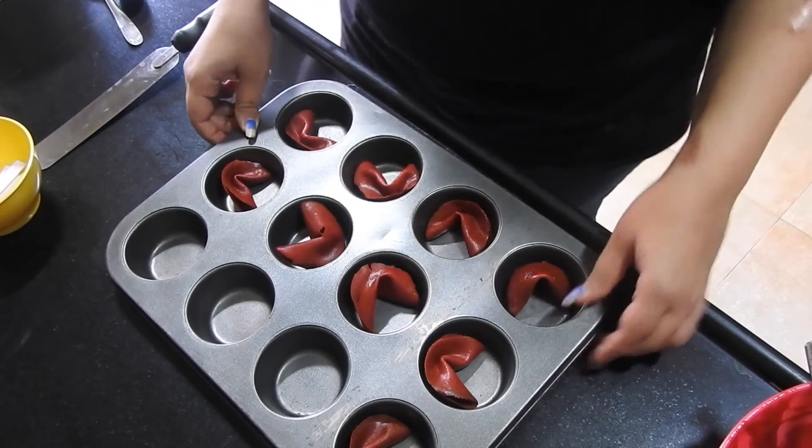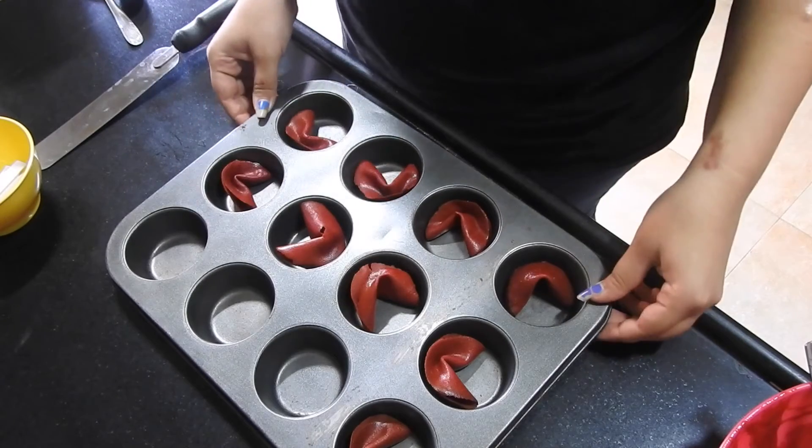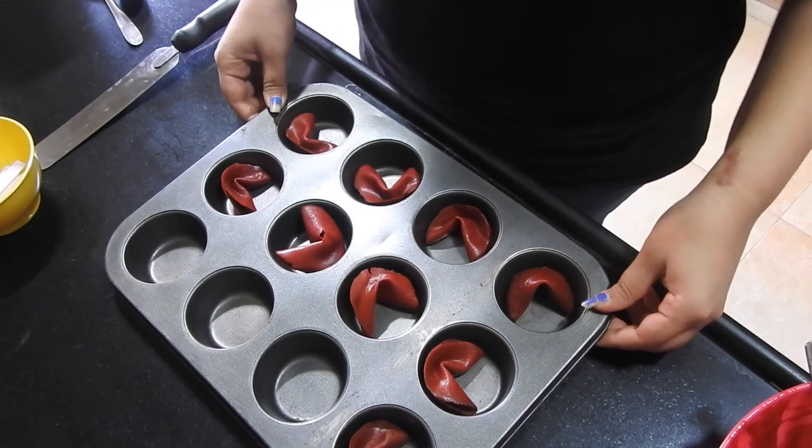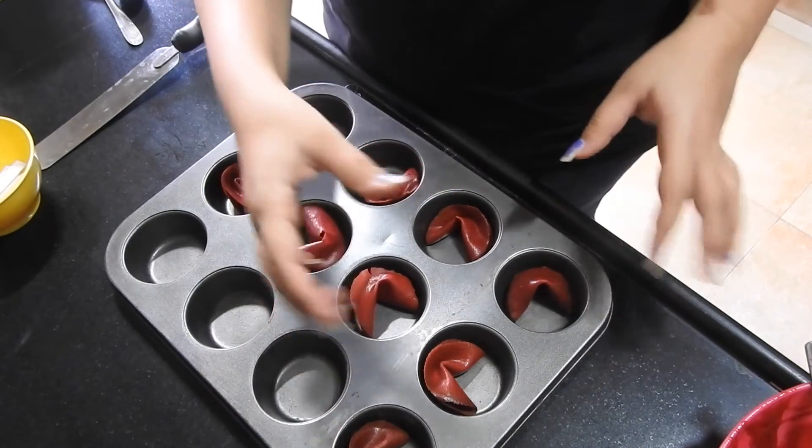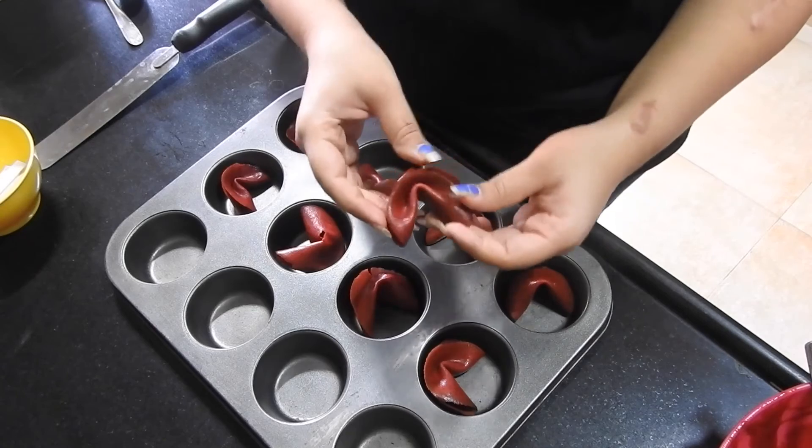Here they are just cooling in the muffin pan. They turn super crisp when they cool because of the rice flour. Place them in the muffin tin so that they don't lose their shape — otherwise they'll open out and won't maintain that amazing fortune cookie shape.